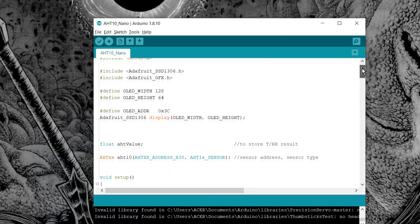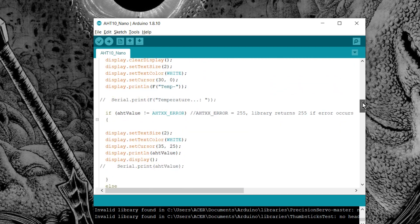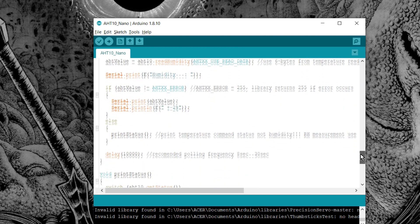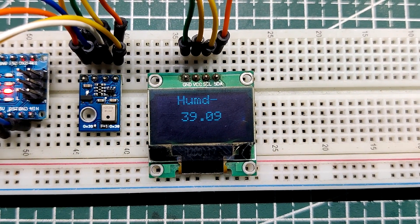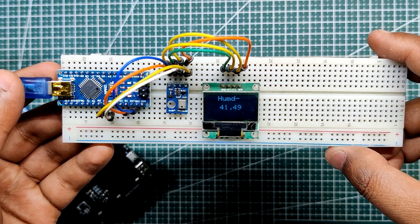This code uses the AHT10 library to read temperature and humidity values from the AHT10 sensor and display them on the SSD1306 OLED display. The temperature sensor AHT10 is working successfully, displaying the temperature reading and humidity reading one after the other at a time interval of 2000 milliseconds after the code has been uploaded.